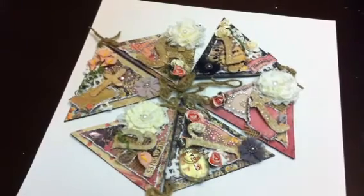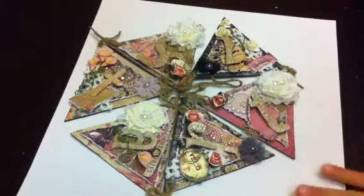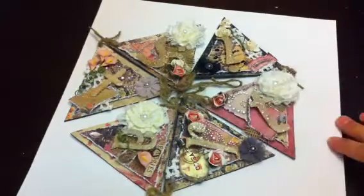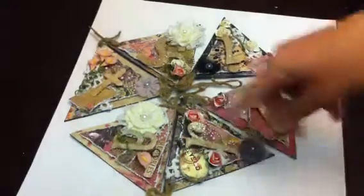Hey guys, just wanted to share my first banner that I created. This is a banner that I used the Prima Romance Novel paper and it's my first one. I used black chipboard. I'll show you guys what I did. It says artist.